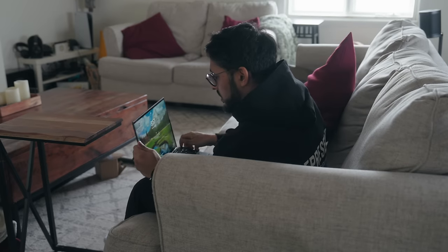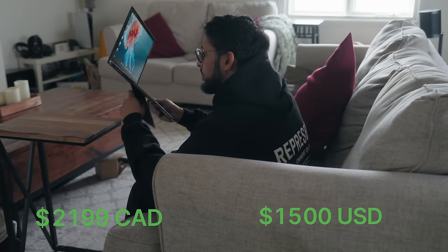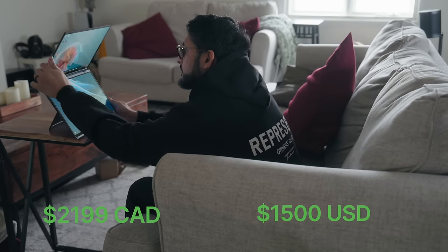All of this can be had for just $2,199 Canadian or $1,500 USD.